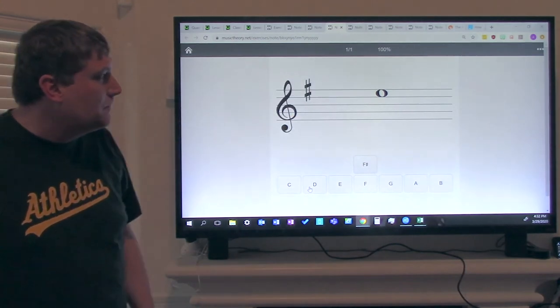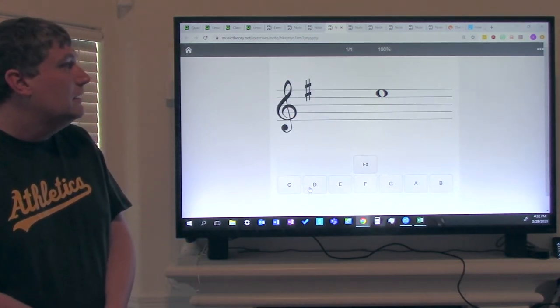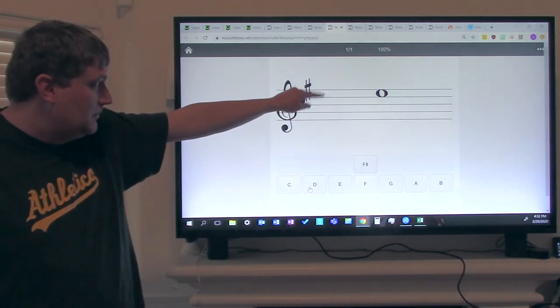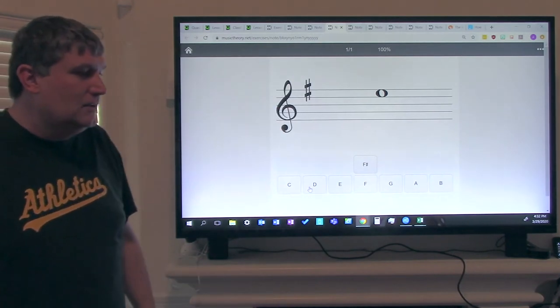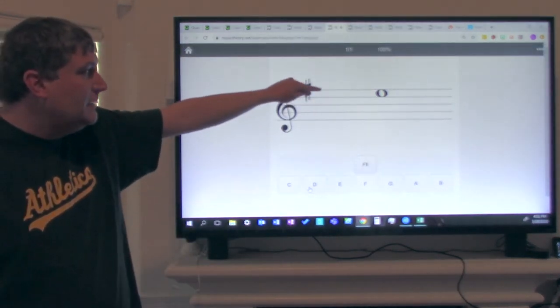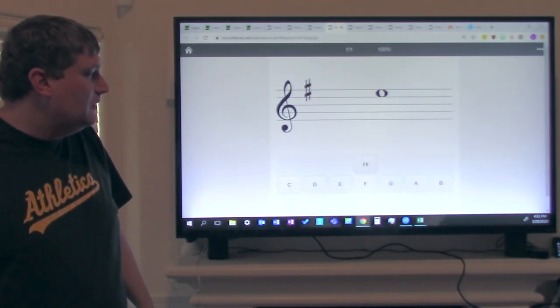Now let's look at the next note. Is it a line note or a space note? If you said space note, you're correct. Now what space is it on? It's on the fourth space. F, A, C, E — it's the note E. So if you said E, you're correct.